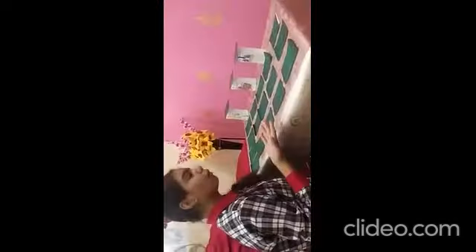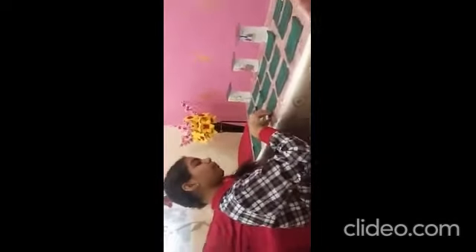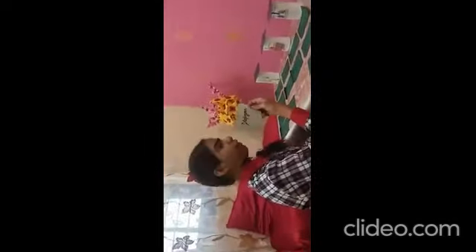Good morning everyone. I am Nadini of class 8B, KV Karnal. I have prepared a project on the human body system in which we will learn about the human body and its systems and their parts. As you can see, there are some structures of human body systems and some flash cards. Now we start our game. Flip the first card: first is diaphragm. Diaphragm is part of the respiratory system.